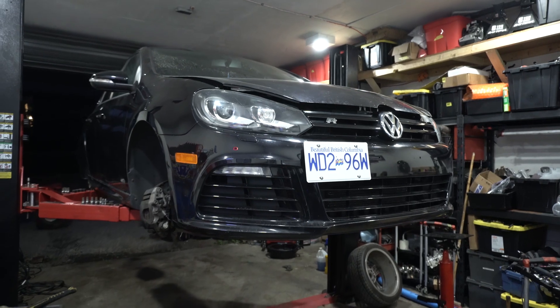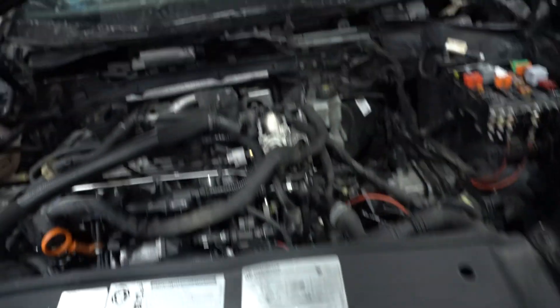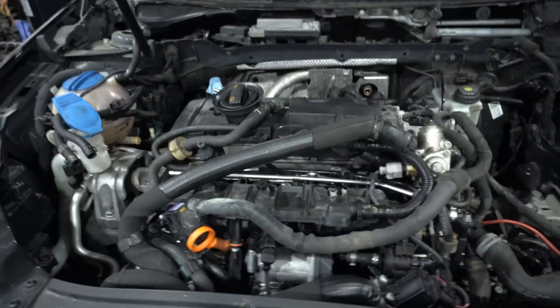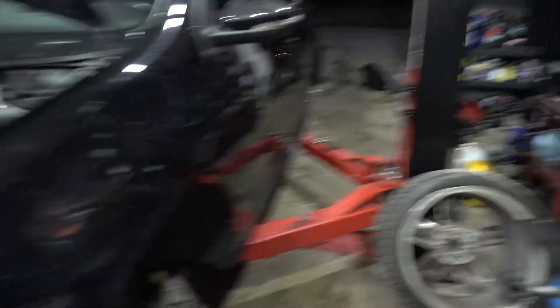Intercooler pipes are disconnected, and we took the AC compressor off and swung it aside. Technically you want to remove the washer fluid reservoir, but we're going to see if we can avoid completely taking it out. Now we put the big skateboard underneath — we took all four wheels off so we could get the hoist pretty low. We're going to put it on the big skateboard, undo the engine mounts, and lift the car.